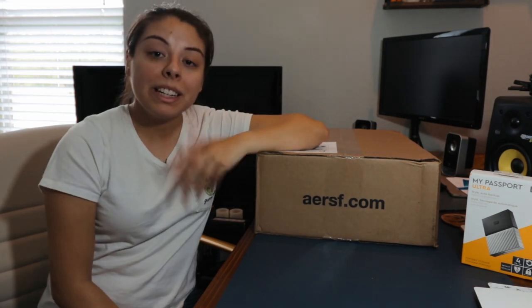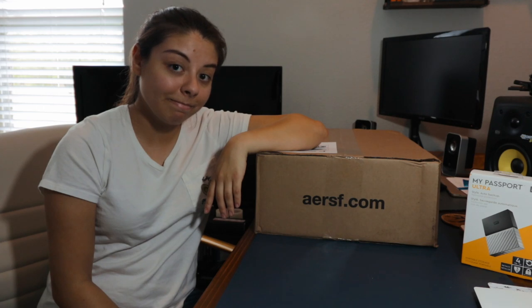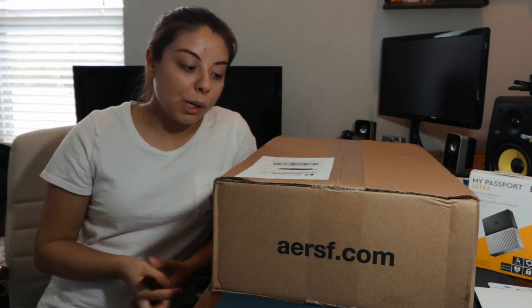Next up, one of my favorite things in the world — backpacks. I got another one. I've still been kind of on the search for what backpack to use as my school backpack, but also as my camera equipment bag. So let's go ahead and open this baby up.